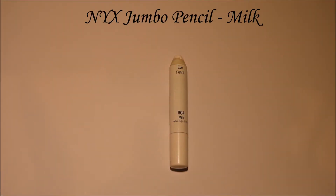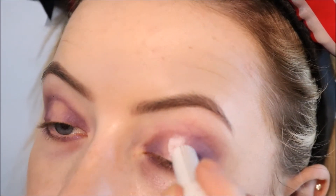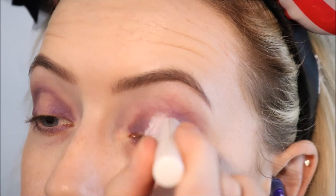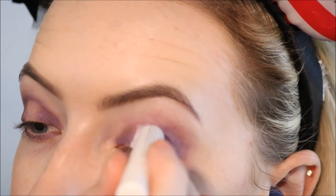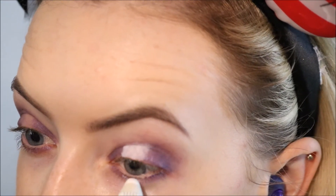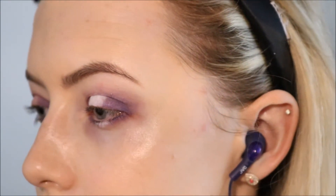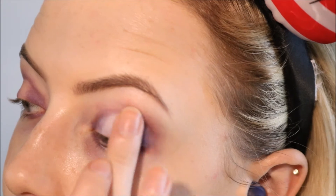Next I'm taking NYX Jumbo Pencil in Milk. This is just a creamy white shade. I'm applying that to the center of the lid for the brighter color, which will give me a more dramatic halo effect. And a little bit along the center portion of the lower lash line as well, then using my finger to soften out that product.